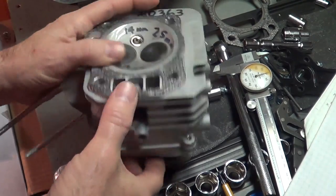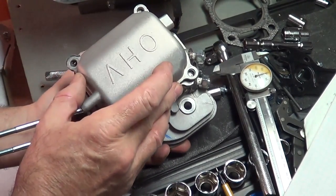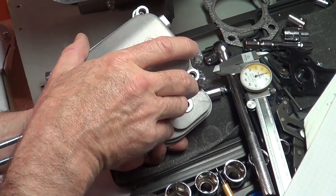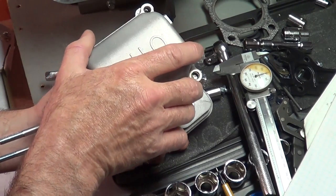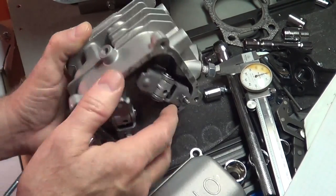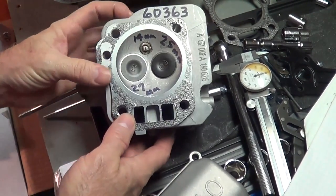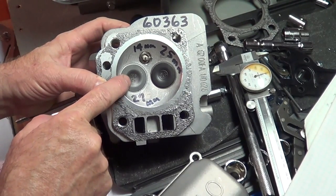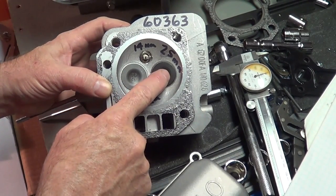This unit here has got a cast valve cover, so I peeked through the box to make sure that's what it was. Here's what the rockers look like. Push the valves down, and then the valves on here. The intake is 27 millimeters in diameter, exhaust is 25.